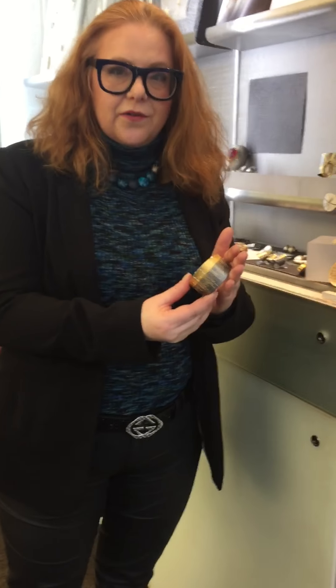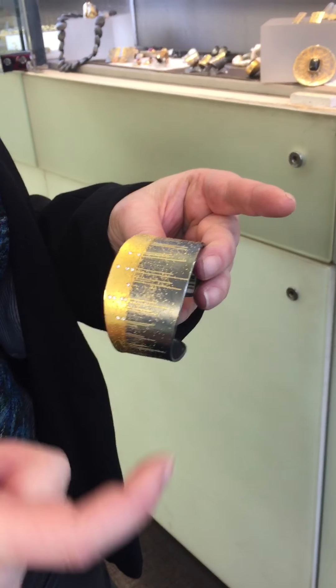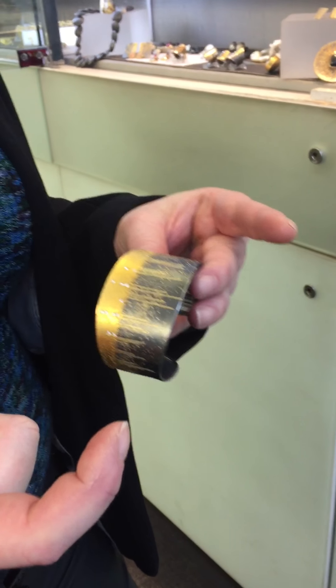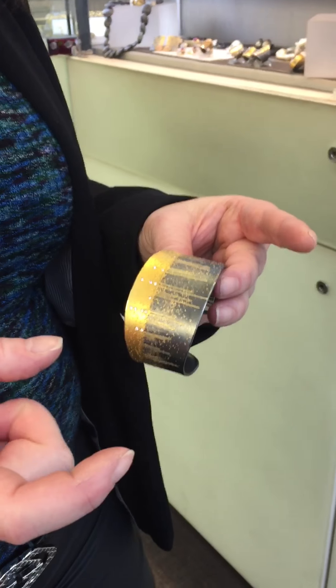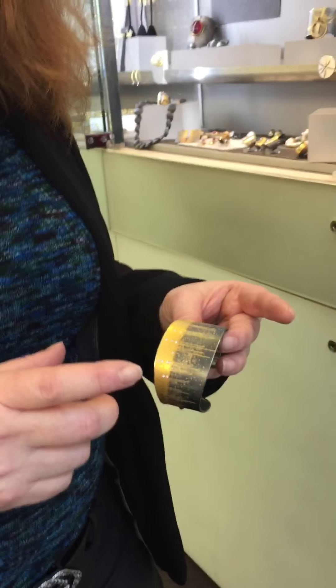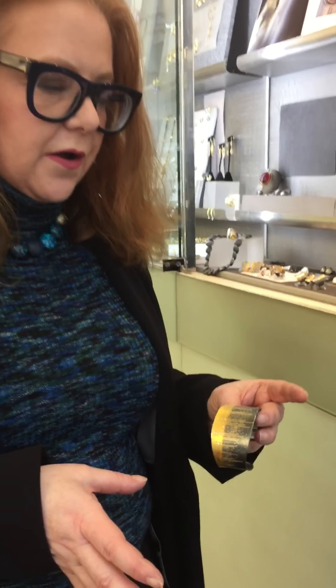Fusion is a technique where the metals are being married to each other with heat alone. Typically when you're seeing a piece of jewelry that combines, for instance, sterling silver or 24 karat gold as you see here, the metals are joined with a material called solder. It essentially is a glue of sorts. What makes Peter's work so brilliant is that there's no solder involved.